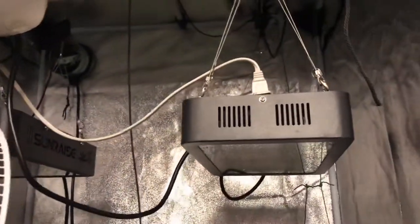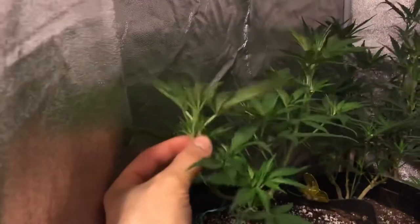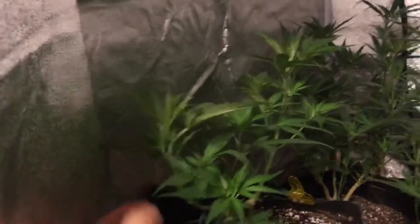In the sun-raised tent, I can kick these lights off now. In the sun-raised tent, under the two S1000 LEDs, we have our banana strawberry grape, which has been mainlined. Lots of great branching coming off of this one — everywhere is just intense branching. I love it.